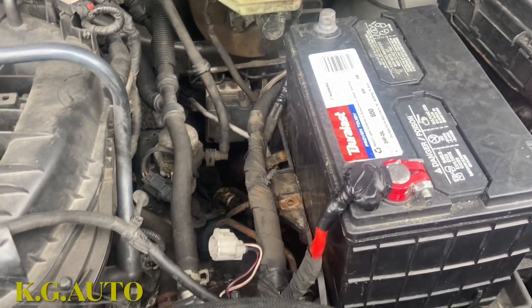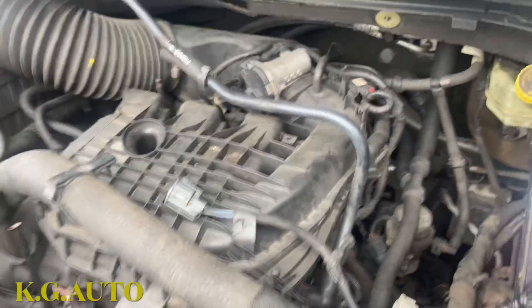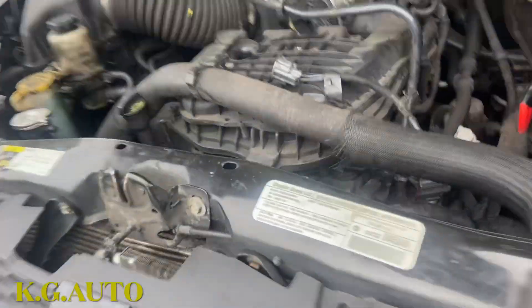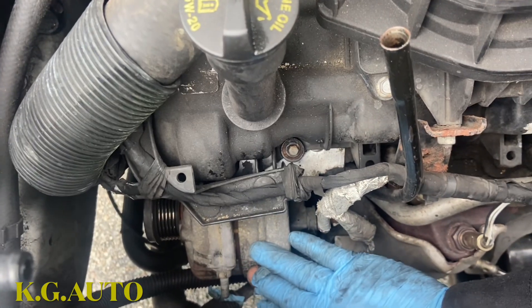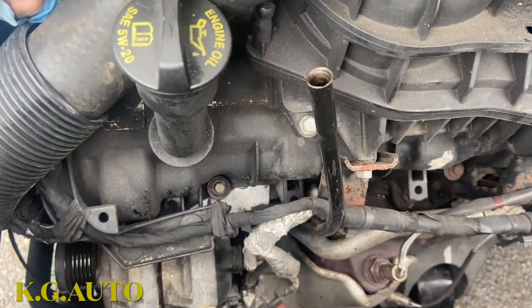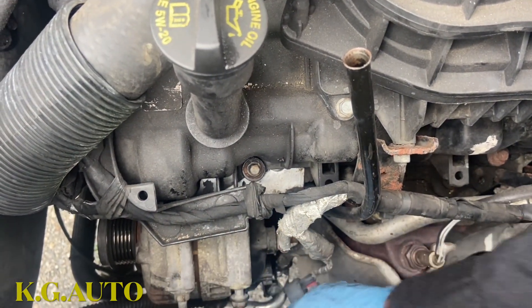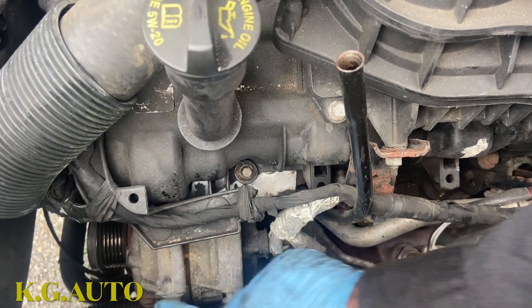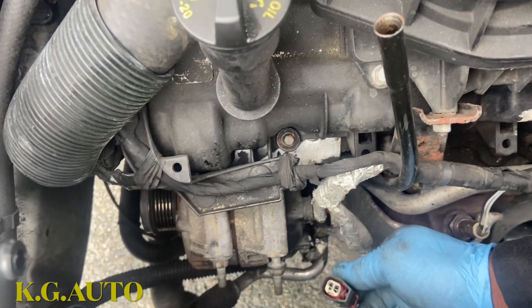If you're new to my channel, please consider subscribing — support your boy, that's all I'm asking. Let's go, we're getting it right now. The first thing you do is disconnect your battery. Then you're going to take off this radiator cover — let me show you. Take off this radiator cover right there, and once you take that off you have the space. That's the alternator right there. Then I'm going to go underneath and show you what you need to do to take off the belt.